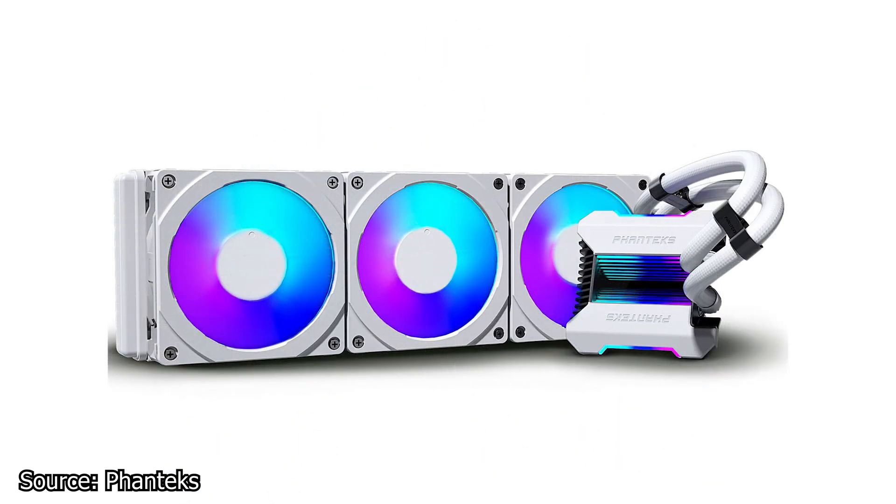By the looks of it, this CPU cooler is based on the latest Asetek systems, and there's nothing wrong with that — but we shall see how the cooling performance stands out among the other Asetek-based units already present on the market. The availability of this CPU cooler starts as early as June, with a price of $199.90 USD.